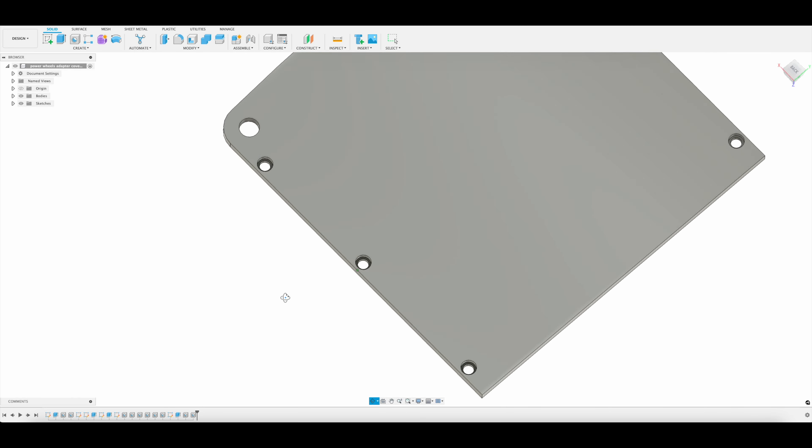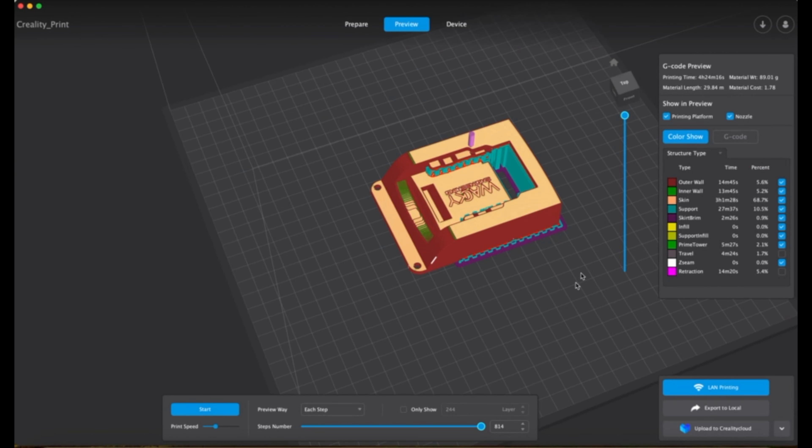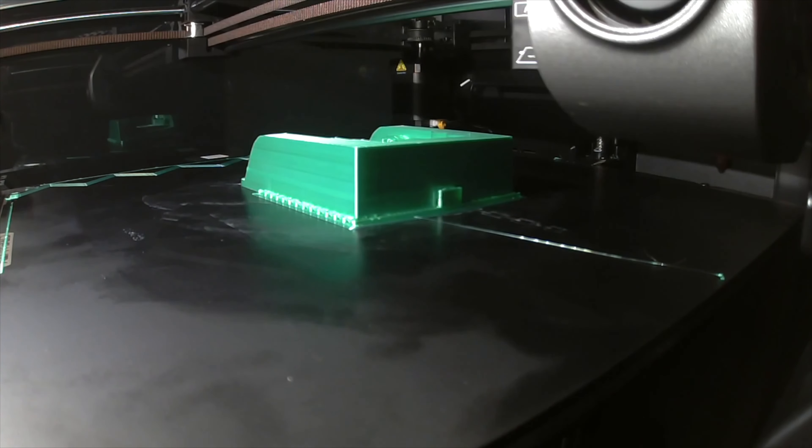Now we're going to jump into Creality Slicer and we're going to slice this model so that the 3D printer knows how to print it. And this K1 Max prints very quickly — we're pretty happy with the results of it.